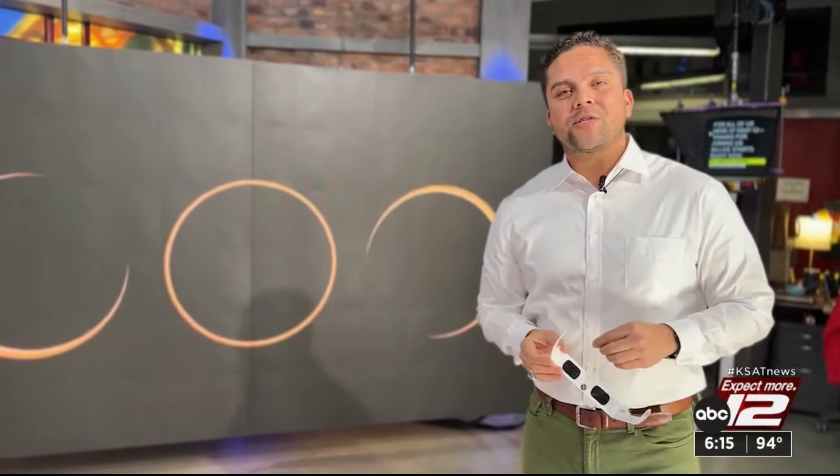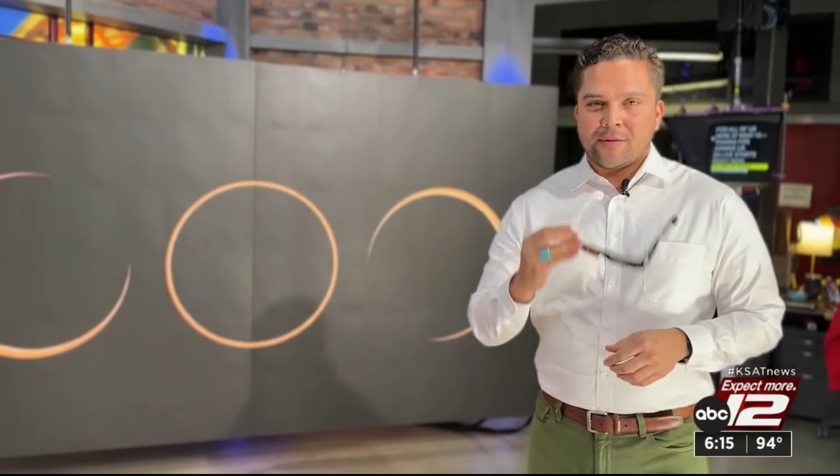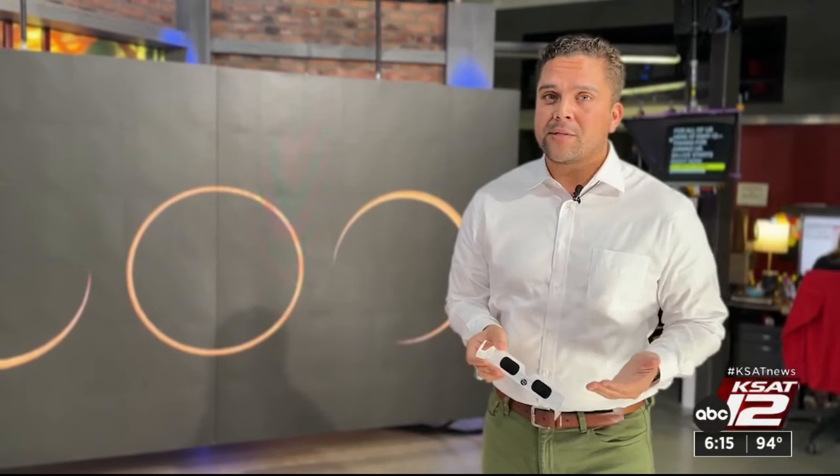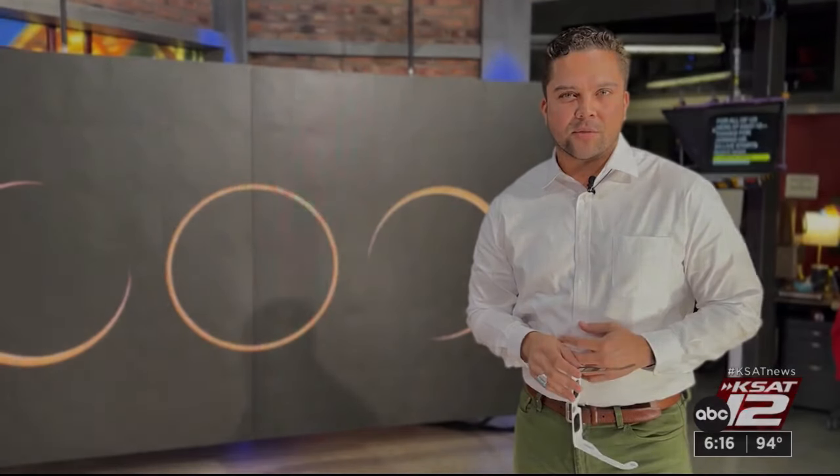Both Duncan and Jared say you must wear a pair of safe solar eclipse glasses in order to avoid eye damage during an eclipse, so regular sunglasses won't cut it. These have to be ISO and CE certified, so when you go and purchase yours online and have any doubts, they say just buy American. Reporting, Jonathan Cotto, KSAT 12 News.